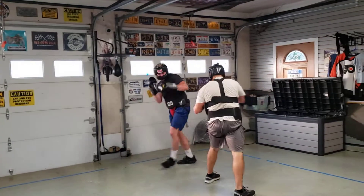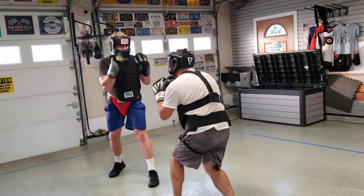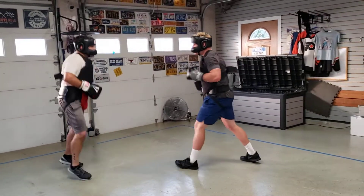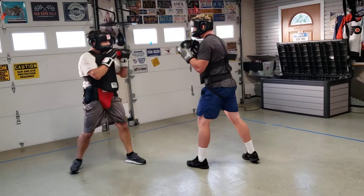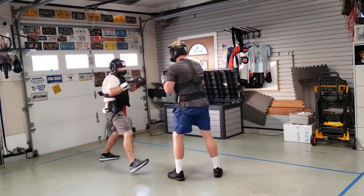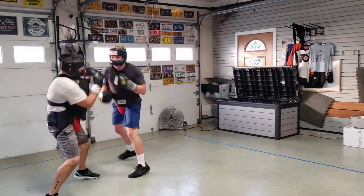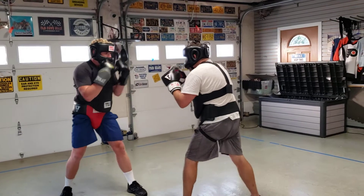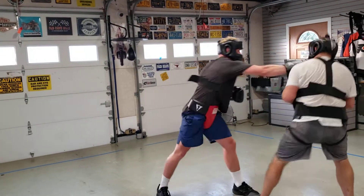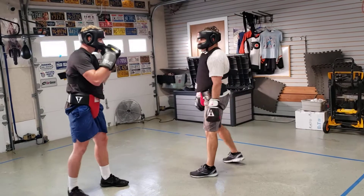All right, do your corners! Do your hands flat. How much time? 1:30 — one minute, one and a half left. Can I look at that?